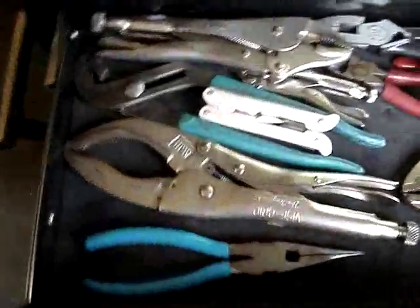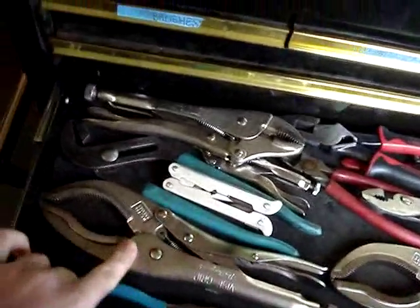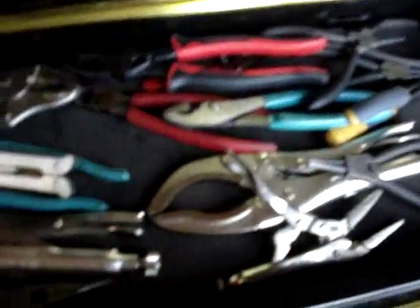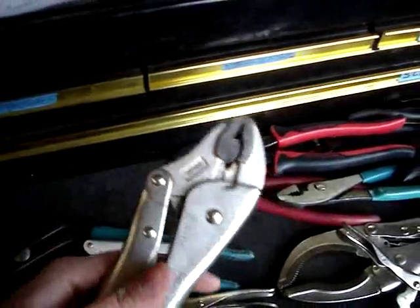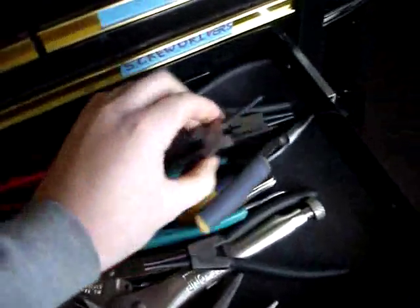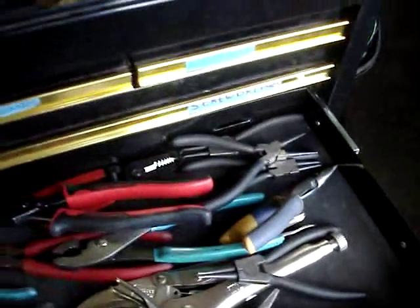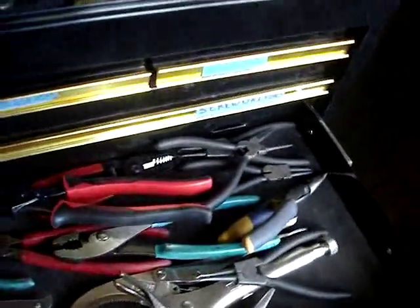This is the pliers drawer. I love channel lock pliers — these are Craftsman ones. Got to have vice grips. These big ones and the needle nose vice grips are the most used vice grips you just got to have. These come in real handy too, especially if you round something over — they work real well to grab stuff. I got some snap ring pliers, just cheap ones, but they're the best we got. My dad's are a lot worse — the ends on his tend to bend. These ones don't bend, so they may be cheap but they definitely get the trick done.